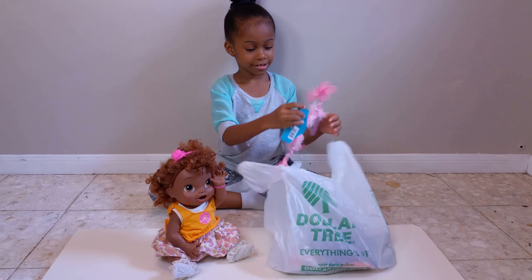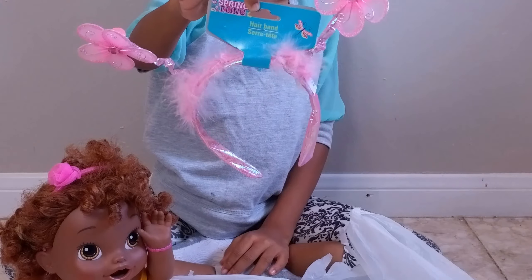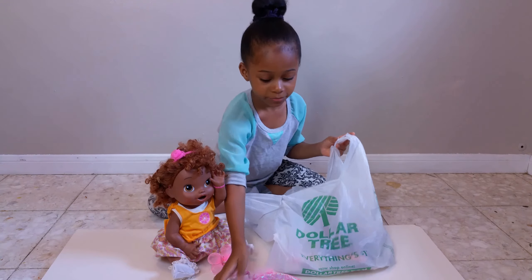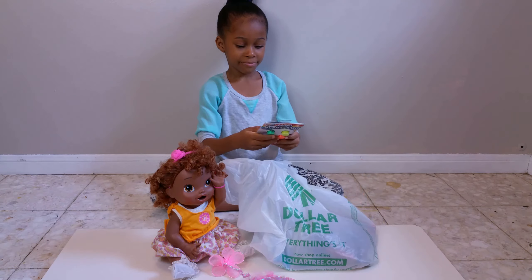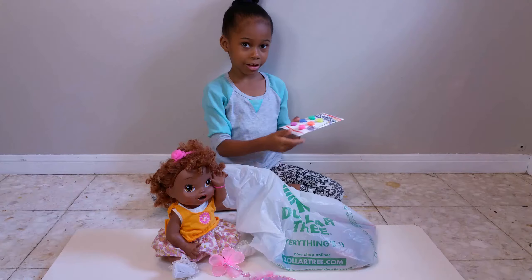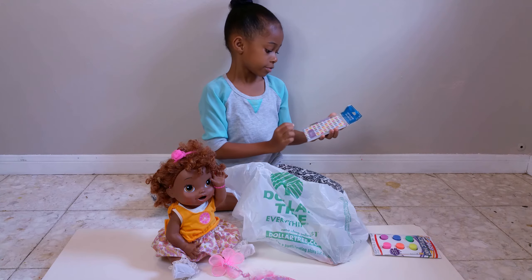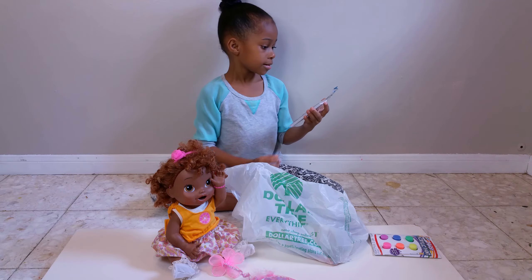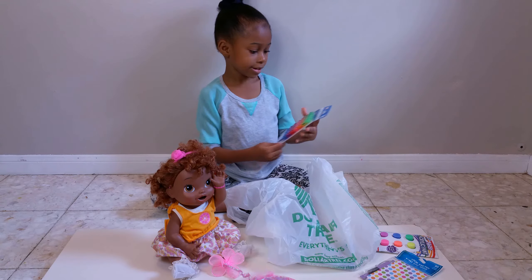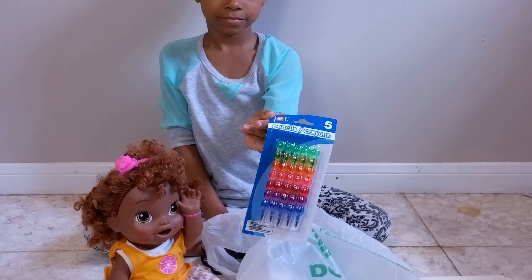We got a really cute headband for Crisynthama and it has little feathers and flowers. We also got paint, and I think some of it glows in the dark. Then we got a notebook with a little pen so she could write notes, and these pretty cool pencil crayons — this is pretty cool because you can change the colors.